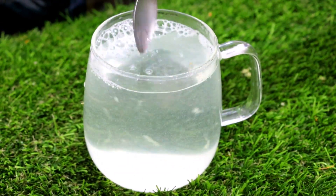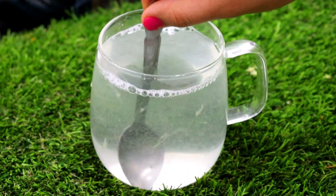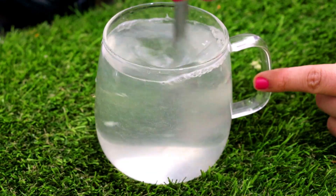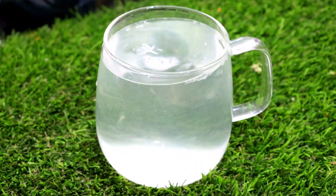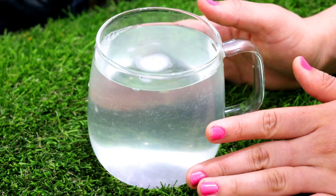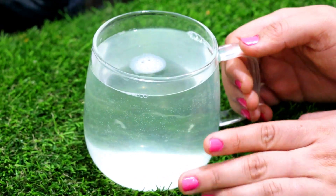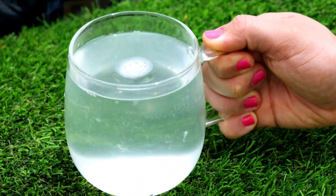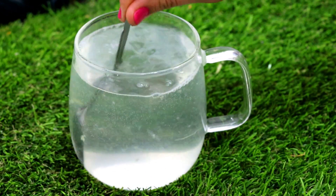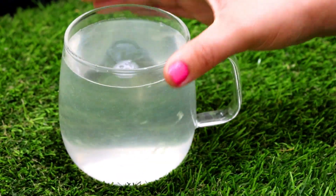Now our lemon drink is ready. Stir it one more time and take it on an empty stomach. After taking it, you don't have to eat anything immediately, so that the body can absorb it and help burn fat easily. So try this lemon water. I hope you liked this video. If you did, please like the video, and if you are new to the channel please subscribe. I like to take lemon water in the morning, so do try it and let me know how it works for you. Thank you.